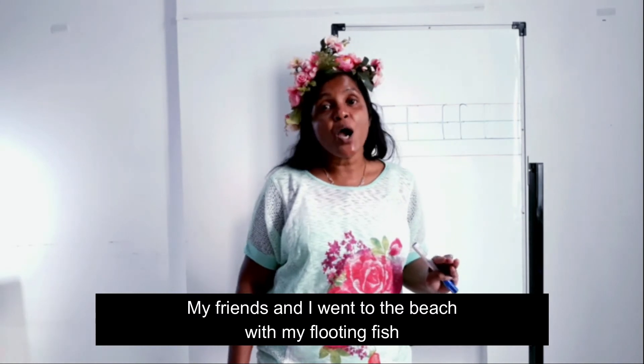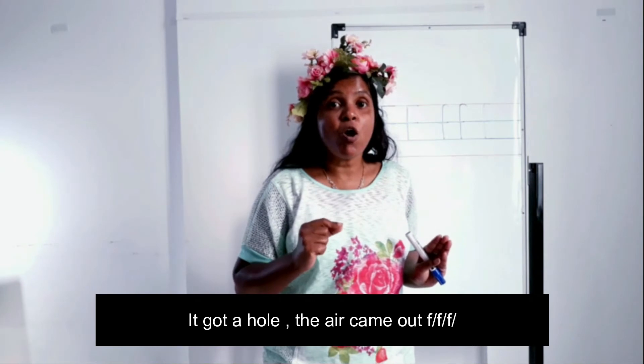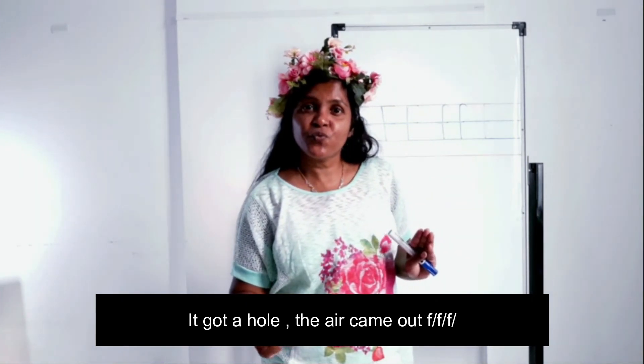My friends and I went to the beach with my floating fish — it got a hole and the air came out. Now you all know the jolly phonics song about letter F!